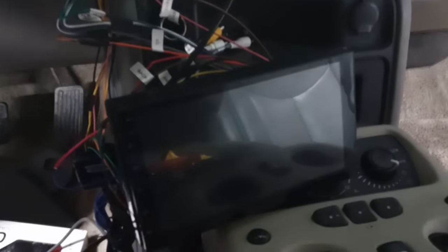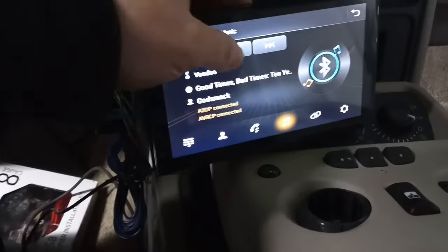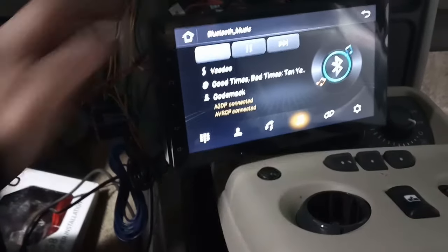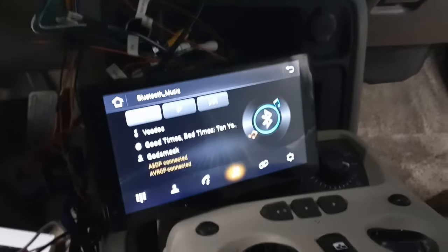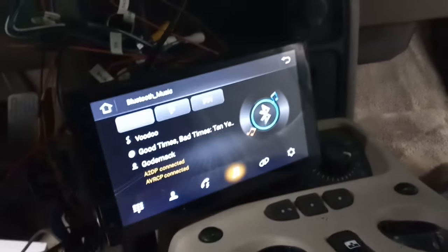What I did is I hooked it to the constant. You can see if I turn the key off, the radio shuts down — everything's good — and then I turn it back on, there it is, there's my Bluetooth, everything works. That's what I've noticed everyone having trouble with. Not all cars are the same, but at least this gives you an idea of how to fix the issue. Good luck.